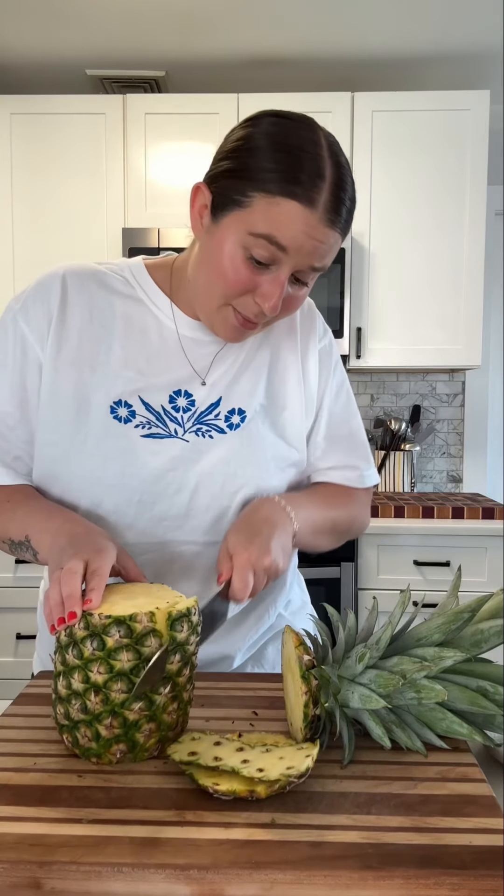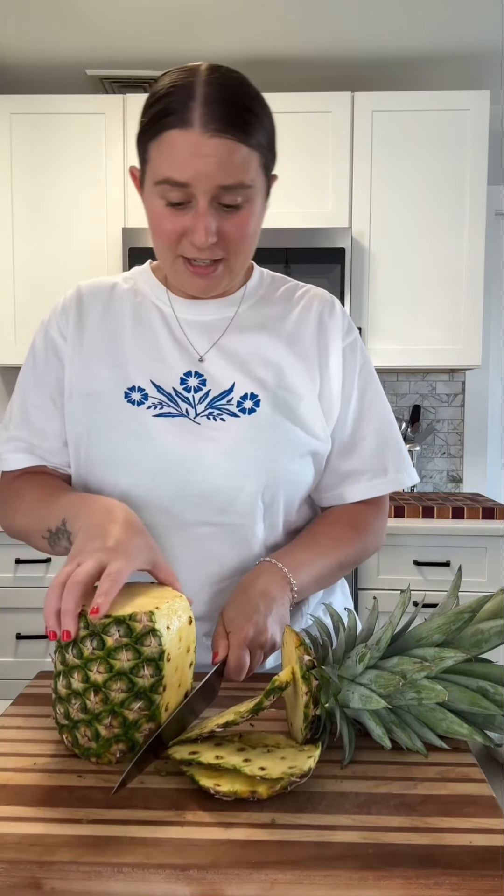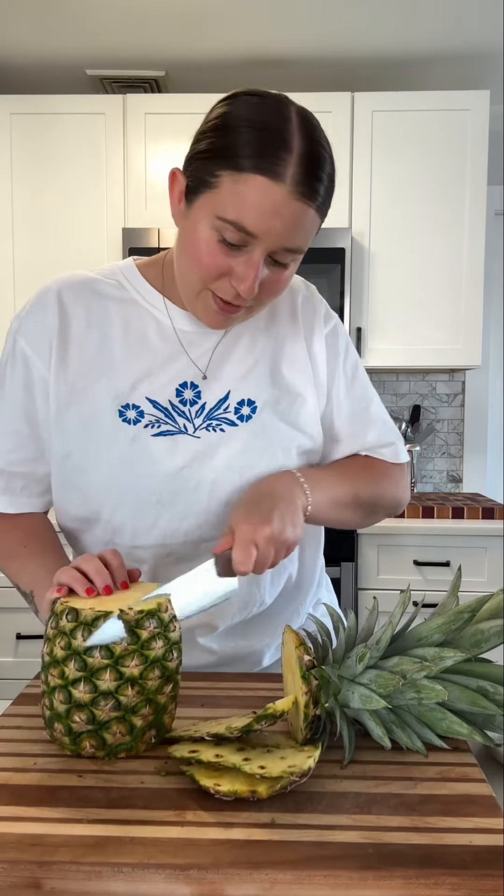We're making a really green margarita, and what's gonna make it so green is something called a verdita, which is usually served on the side of a little mezcal or tequila, and you kind of sip on it while you enjoy your drink. But this time, we're just gonna add it to the margarita.